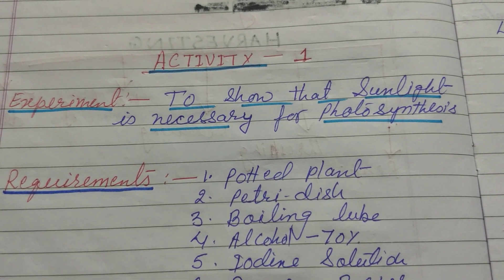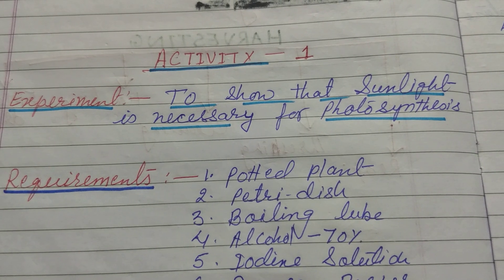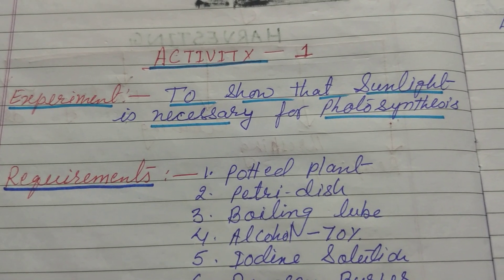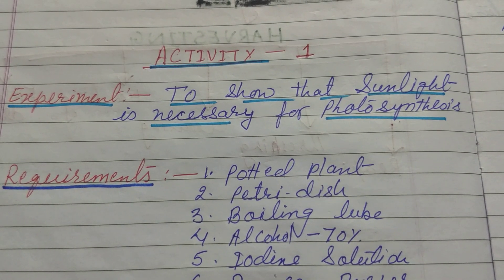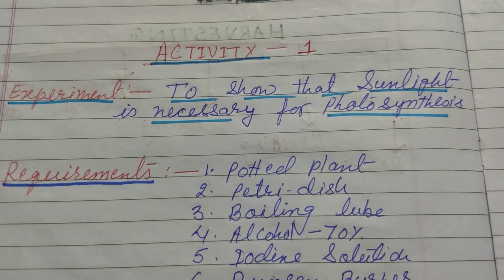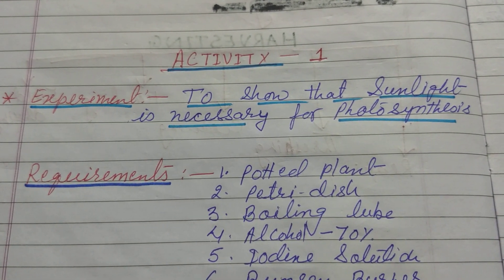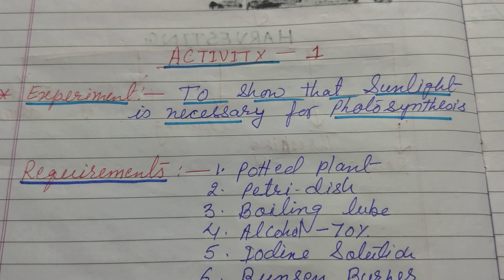We are going to learn about certain experiments related to photosynthesis. I think you all know what photosynthesis is. To prove that the raw materials for photosynthesis — carbon dioxide, sunlight, water, and chlorophyll — are necessary, I am going to show you and prove that sunlight is necessary for photosynthesis.